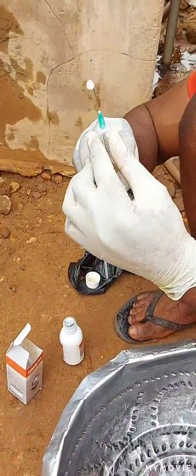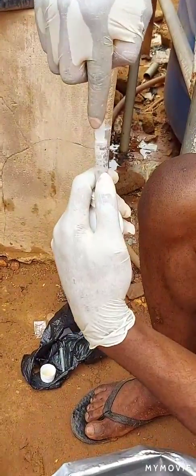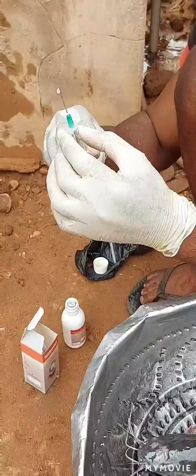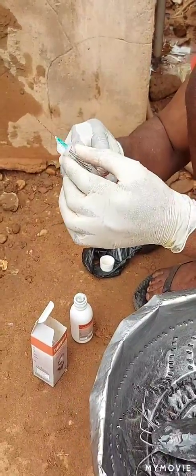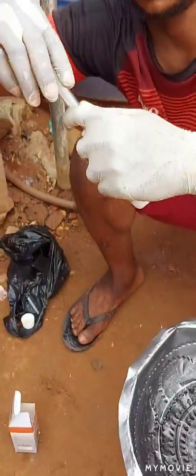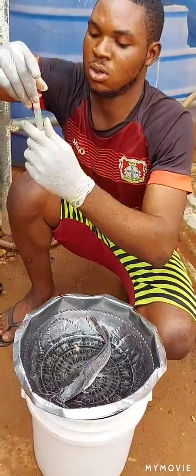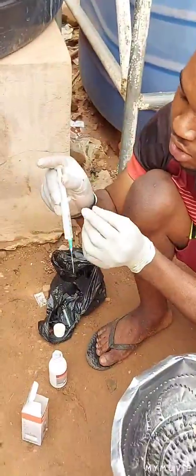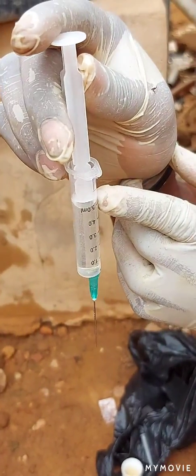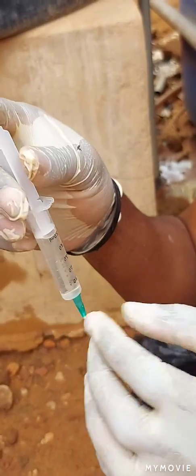So you get your five millilitres of the injection. You draw it down to where it's supposed to stop, which is the five millilitre mark. So this gives you two millilitres of fluxin oil.